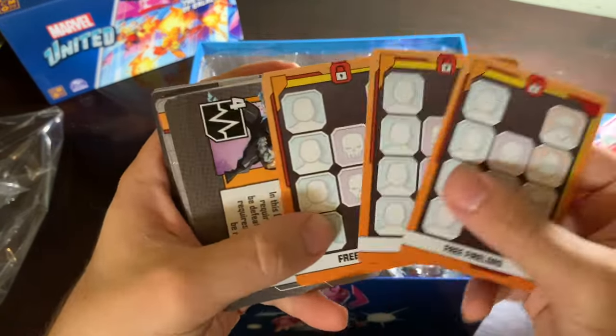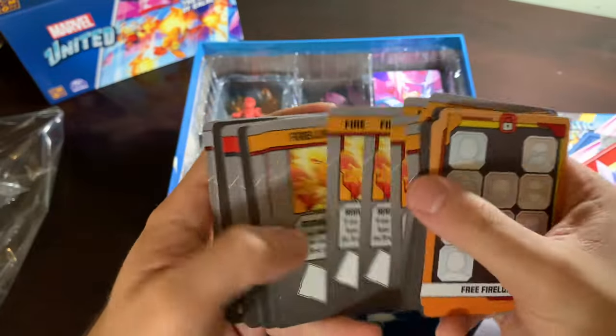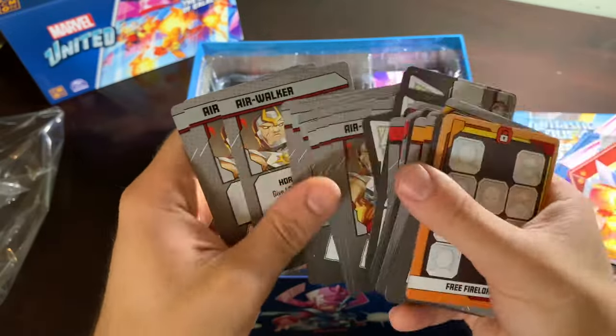Fire Lord's got those special cards — I like when villains have that. He's got Annihilus Seekers for days, he's got his cards there. This is Terax — Annihilus Seekers for days. And then Air Walker.